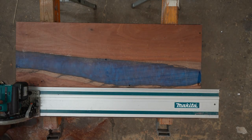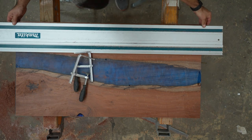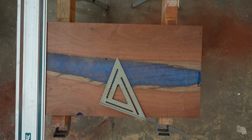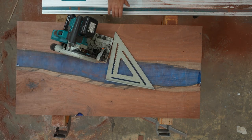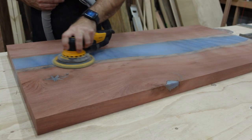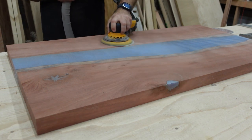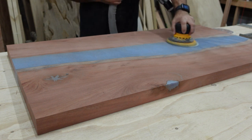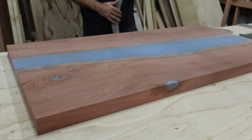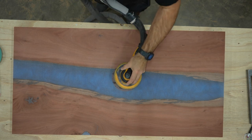Once I have all the holes filled in, I want to rip the table to its final dimensions before I start sanding. I use my track saw to take as little off as possible, but I need to remove the epoxy that went around the edges when it was in the form. Once the two sides are parallel, I use a square with my track to square the ends up and cut it to length. When sanding epoxy and very dense wood like this, I sand with each sandpaper grit three times - once moving the sander vertically, once horizontally, and once diagonally over the whole piece. Always keep the sander moving, especially on the epoxy.